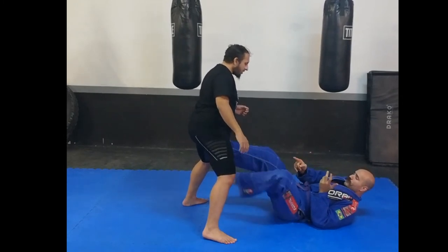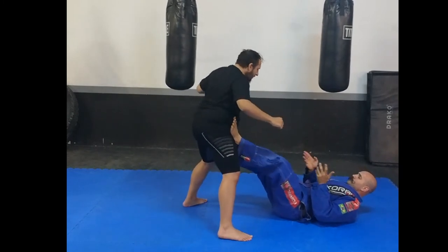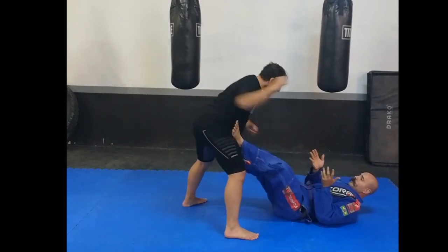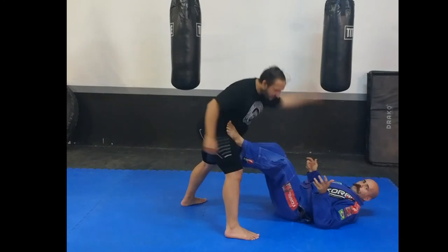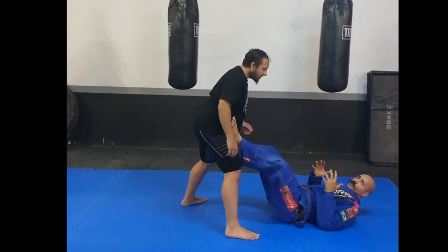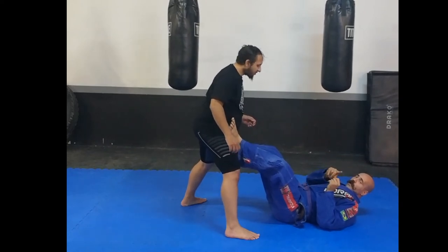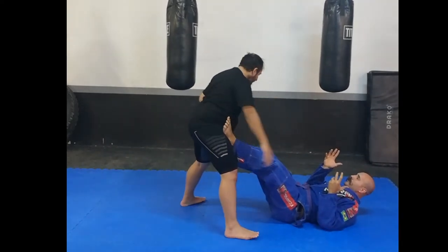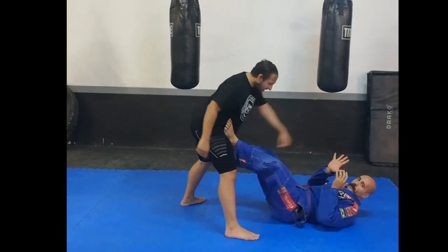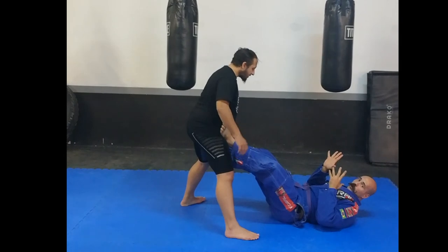Once he breaks the grip, I remove my foot from behind the knee to the crevice of his hip. This prevents him from coming forward and punching me — this is the important part of jiu-jitsu. I'm not in a compromised position. What I'm doing is the efficient and lazy thing, because that's what jiu-jitsu is all about. Pay attention — this is the important part of the technique.